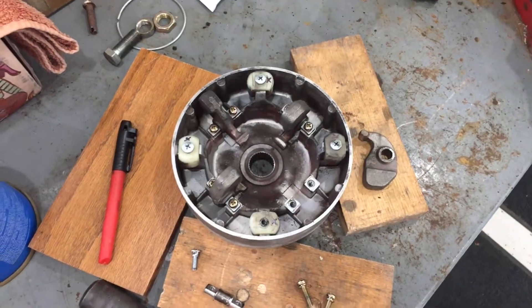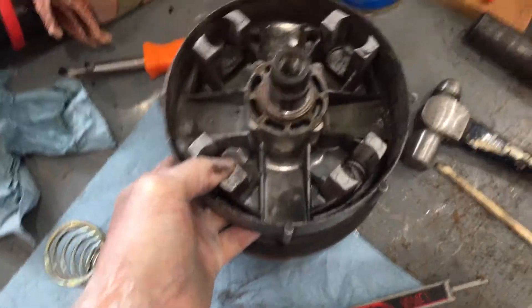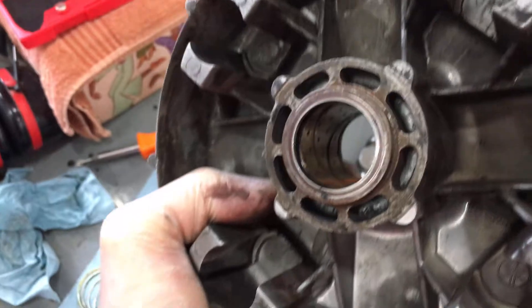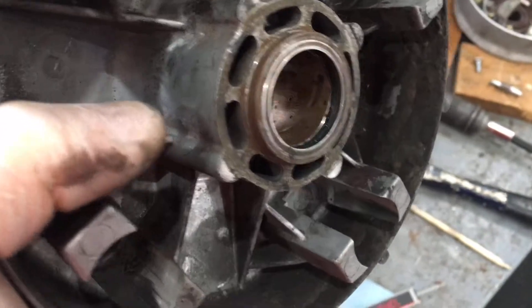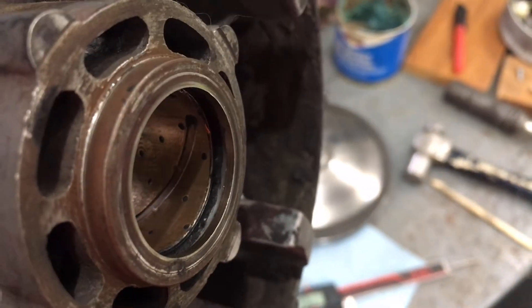We're going to take all of these sliders out and do a 180 on them — same as we're doing on the pins — and lube them up. The movable piece of the sheave is also on a bushing, so that needed some cleaning and lubrication. There are also two O-rings in this part of the sheave, one on each side.